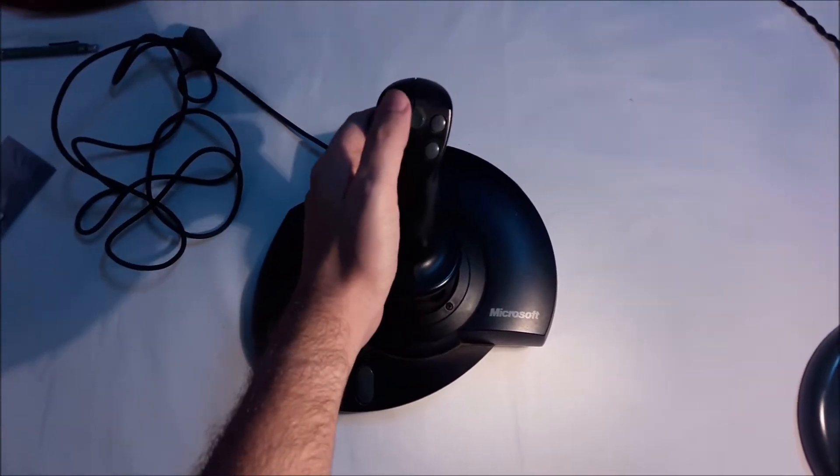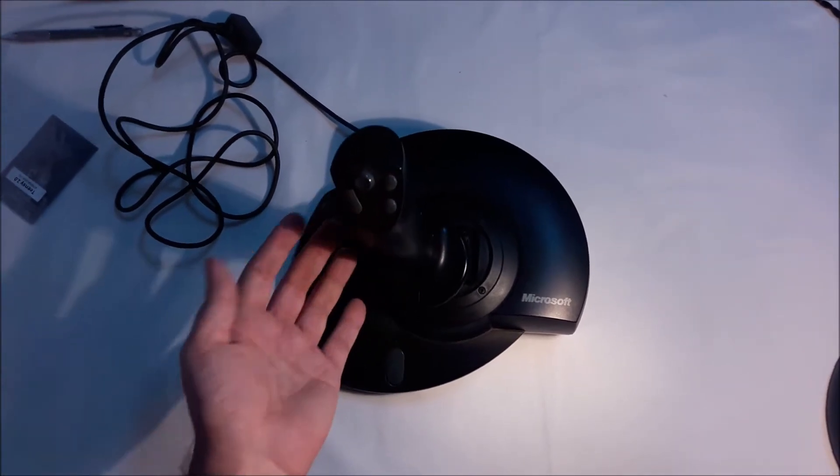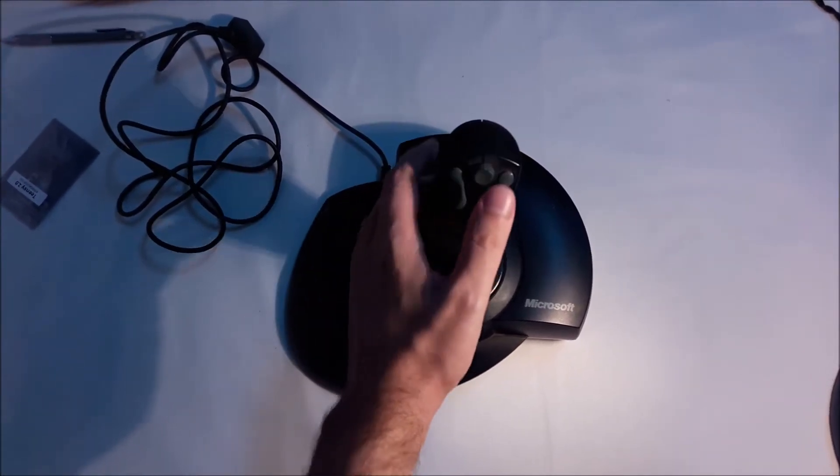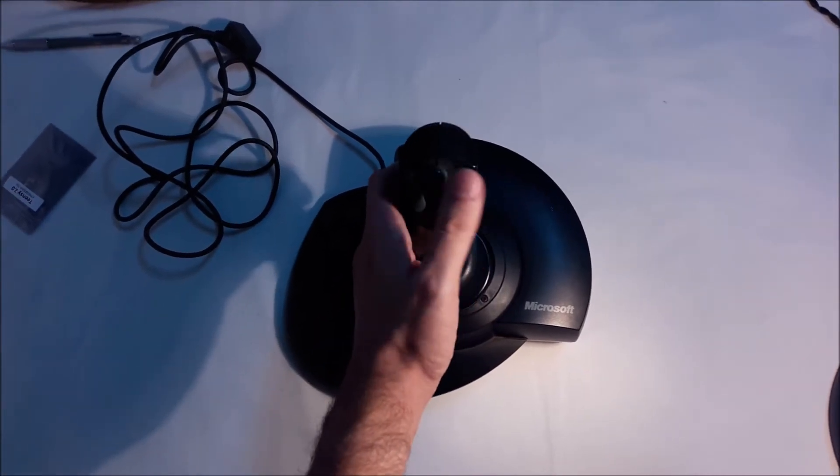This is the Microsoft Sidewinder Force Feedback Pro joystick, and I'm going to show you how to make an adapter so you can use it with a USB port in Windows 10.